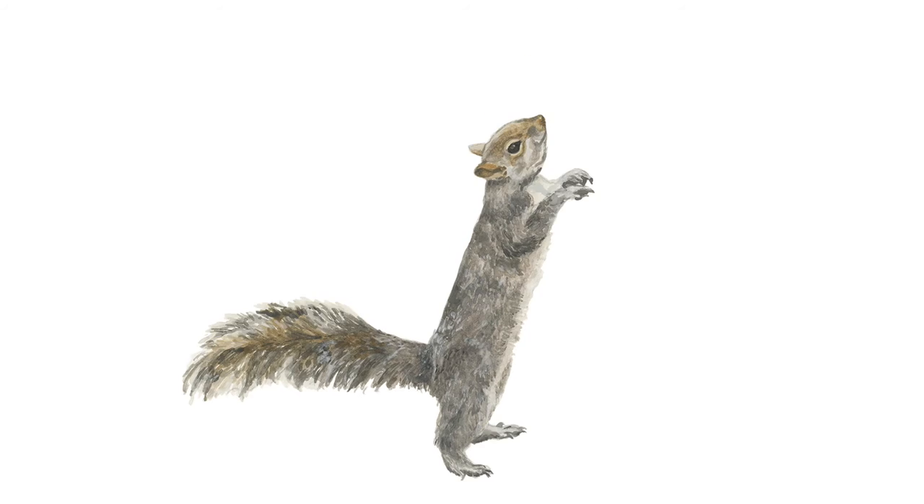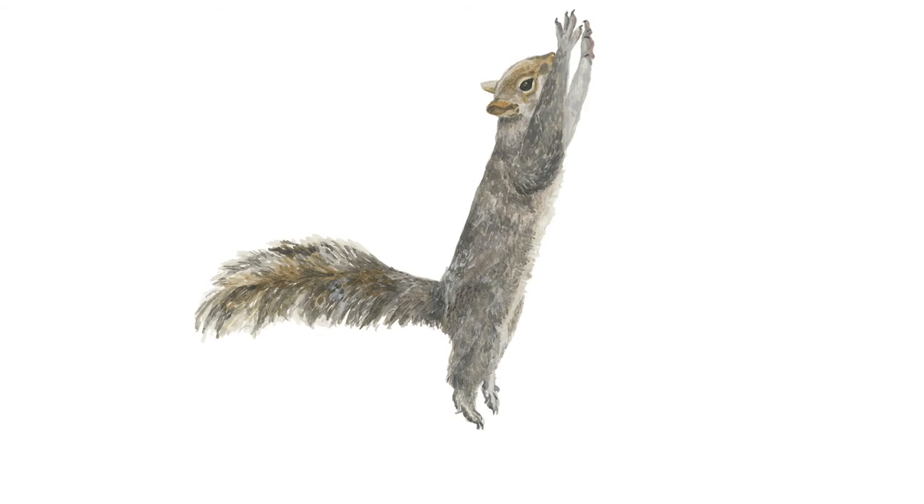Its title is Squirrels Working Out Burpee, and it's by an artist named Chantal Rousseau. This artwork is a type of animation known as a gif.